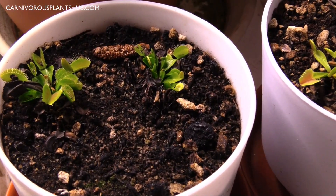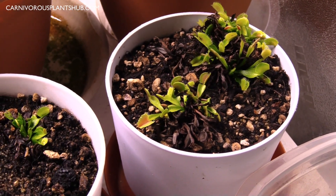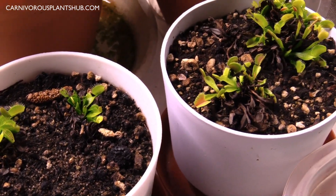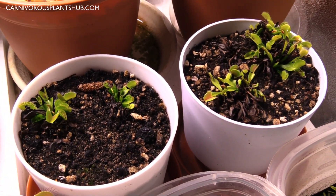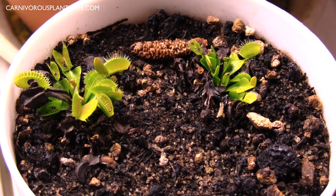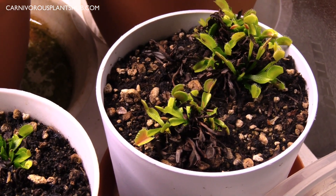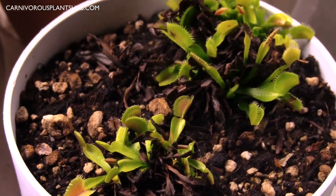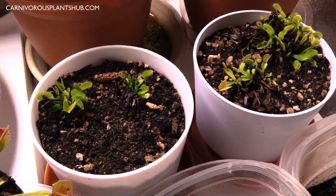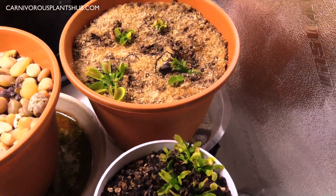These here were Walmart rescues I picked up last summer. They got tipped over by a squirrel — I've had a lot of squirrel problems this summer. I thought these ones were dead after the squirrel knocked them over, but you can see they've made quite a recovery. They're getting bigger; I need to trim out some of the black and repot them into bigger, deeper pots, but they're at least living and thriving.